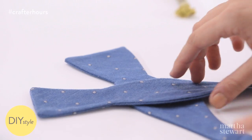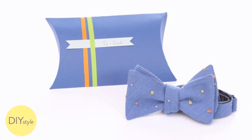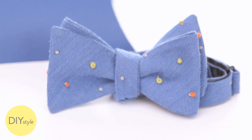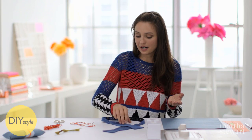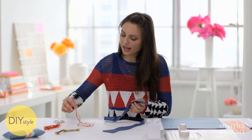I'm embroidering some little details on this tie to make it truly one of a kind. French knots are perfect embellishment for a polka dotted tie. Now, if I were working with a straight tie, you could open the back seam, embroider, and close it up. But with a bow tie, there's a little trick for hiding that knot.